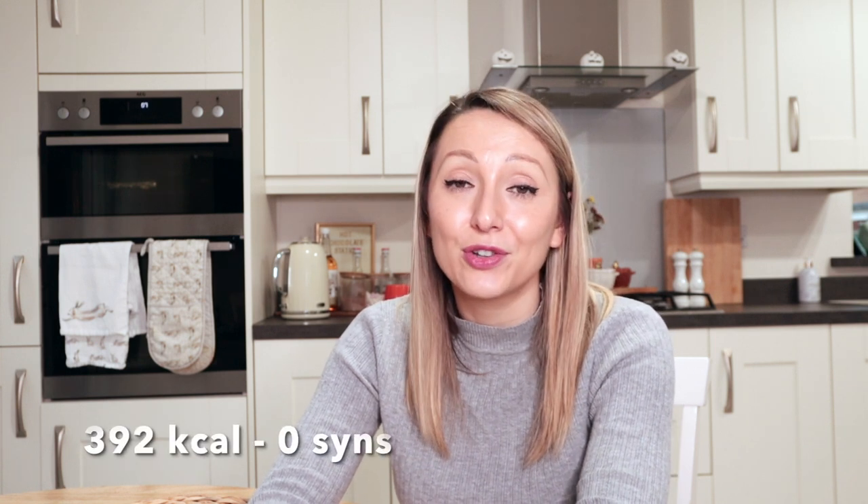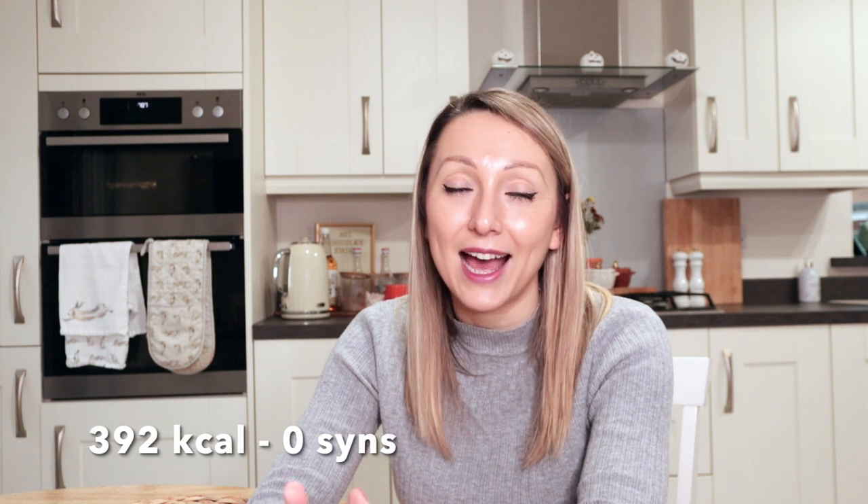The first dish I'll be sharing with you is chicken orzo. This dish is super easy to make and even better it's made in one pot too, which saves on the washing up. It comes in at only 392 calories and is completely sin free on Slimming World.